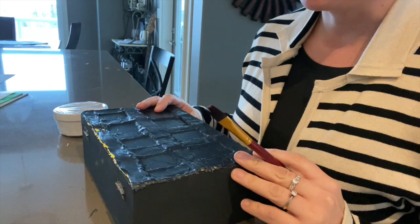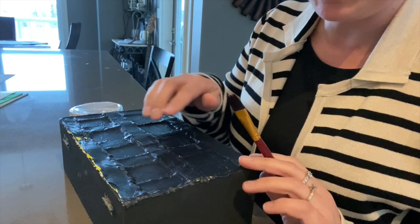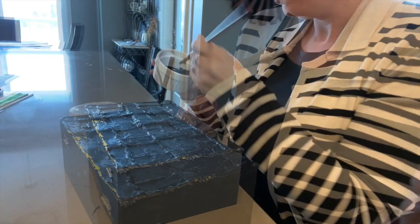Alright, it's really starting to come together and starting to look like that old iron wrought top. I'm going to put another layer of black paint on it to cover up all these yellow bits that have peeked through, and then we'll distress it to make it look a little more metallic.